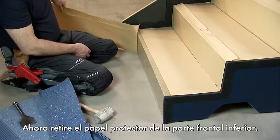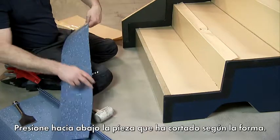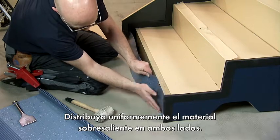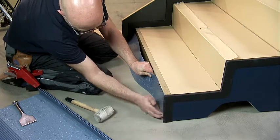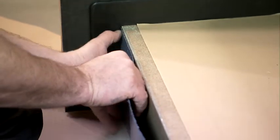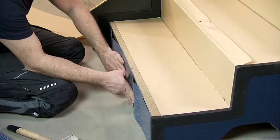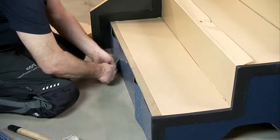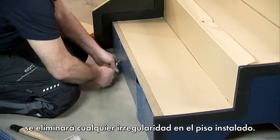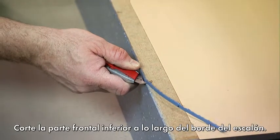Now remove the protective paper from the lowermost front end. Press down the piece you have cut to shape. Distribute the protruding material evenly on both sides. Rubbing down the material using the stair tool will remove any unevenness in the flooring. Cut the front end along the step edge.